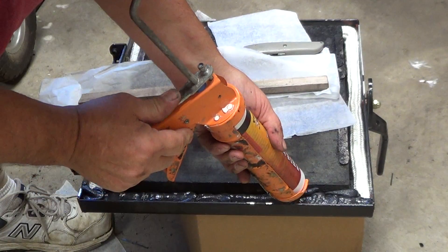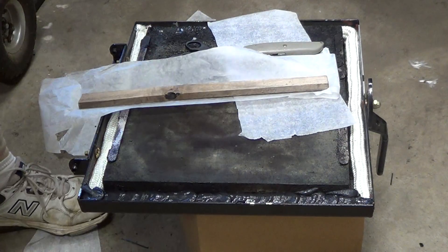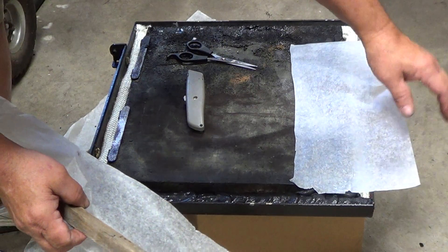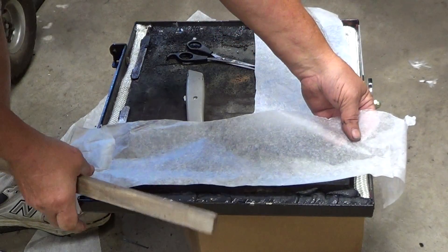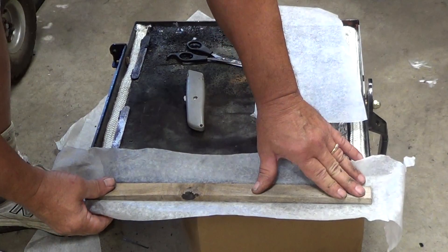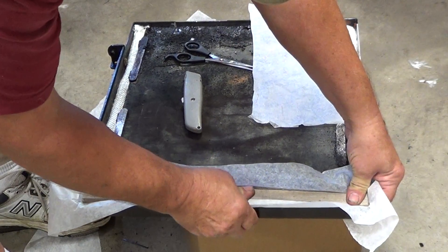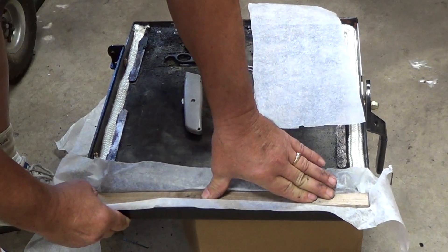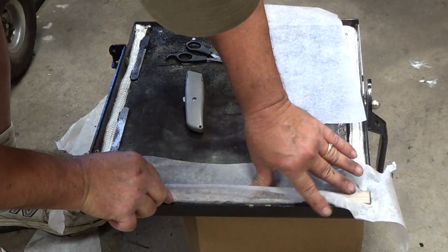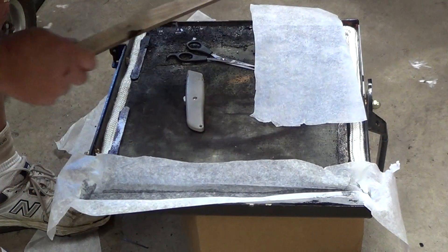We'll hold right there for the moment. I'm just going to do this one side to show you, but we'd go all the way around it, and then we'd lay our wax paper on all of the area. Then we'd come back in and take our piece of wood and put it in the space, and push down on it evenly all the way around the seal. See, I've got that level with this front all the way along there.